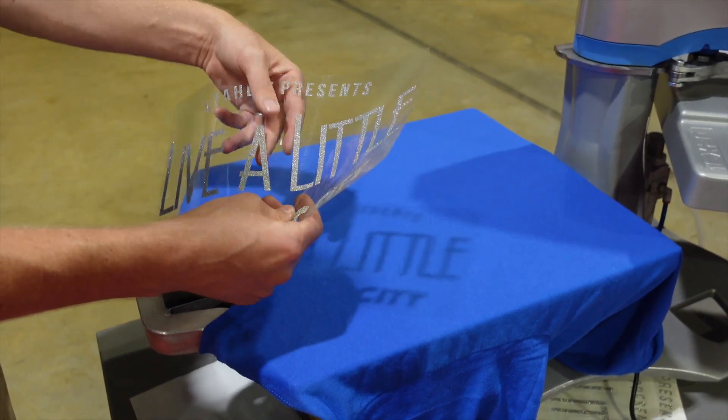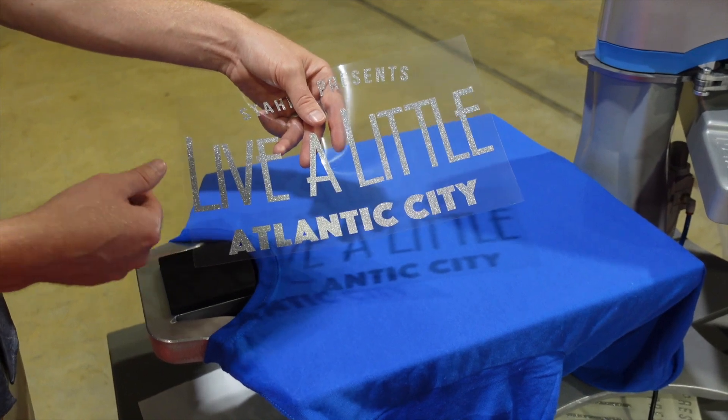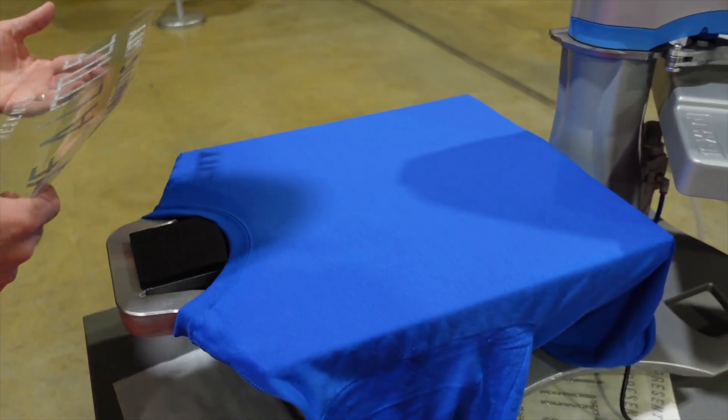You can order this by the transfer, just like this, where we cut it for you and send it to you ready to heat apply, or you can buy it by the roll. It's available in about eight colors.